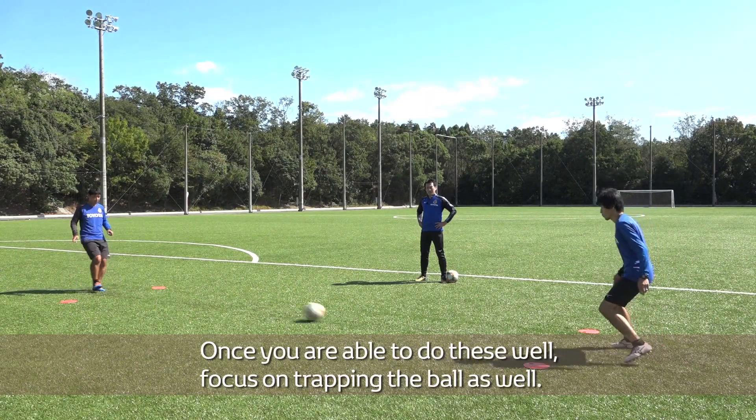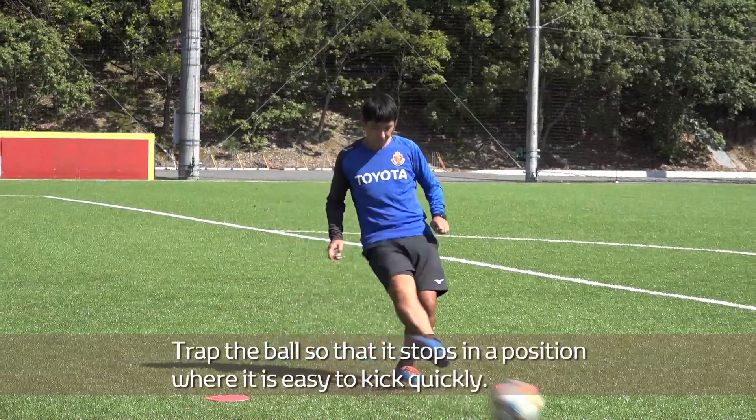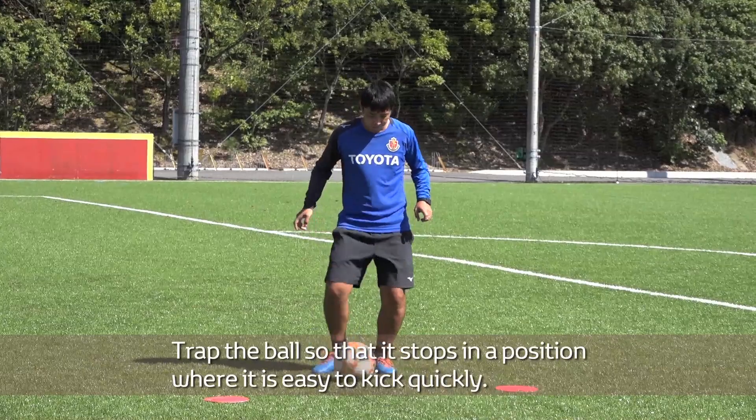Once you are able to do these well, focus on trapping the ball as well. Trap the ball so that it stops in a position where it is easy to kick quickly.